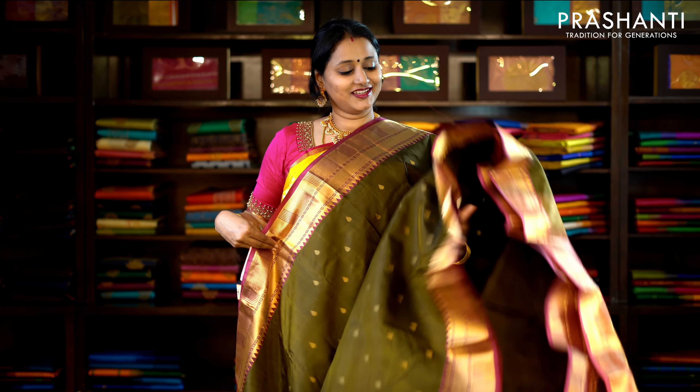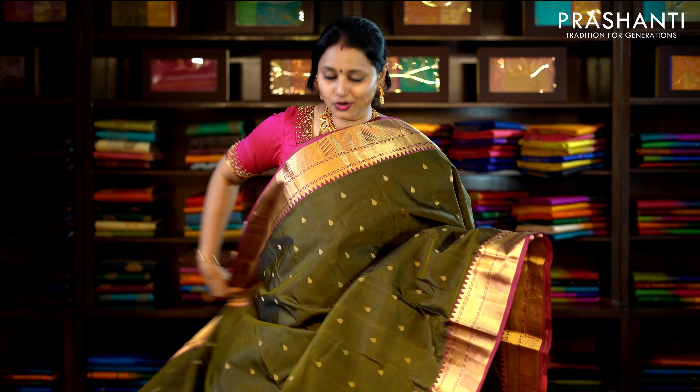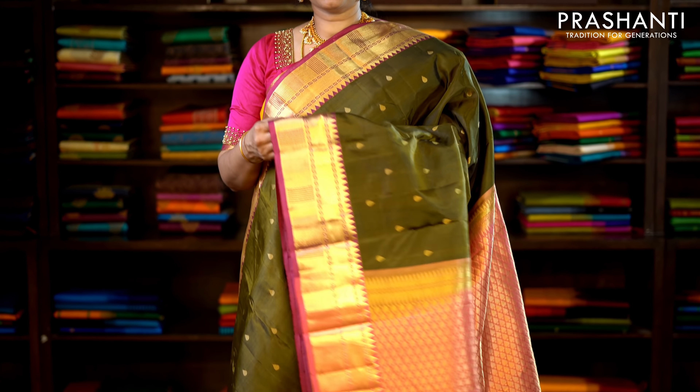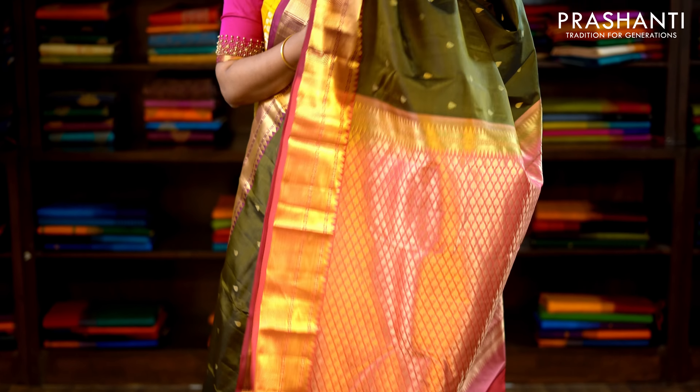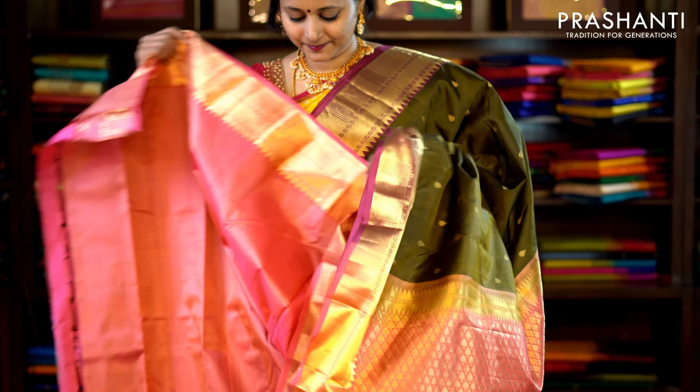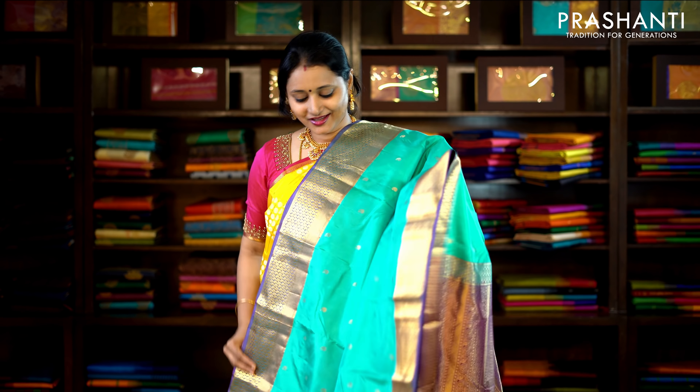This one is a very different colour combination — mainly green and pink, with traditionally woven zari borders on either side. Small zari buttas run throughout the saree with a contrast rich pallu and a plain pink blouse. Priced at £6,350.